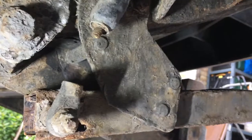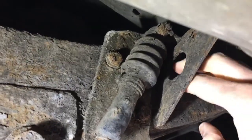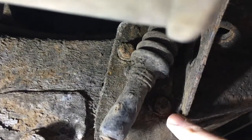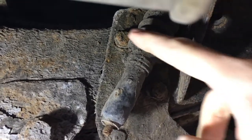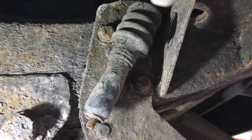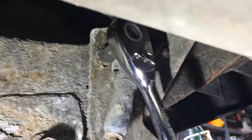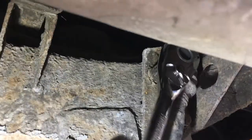Underneath, if you can see, there's a nut there and also that one there — underneath there's two nuts. You need to get your breaker bar on those two, clear them up first, and then undo them. That's what I'm just about to do.